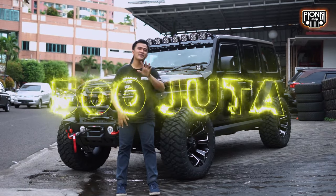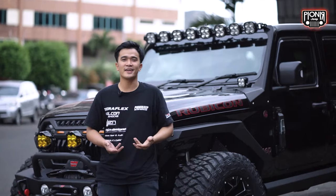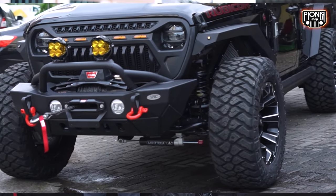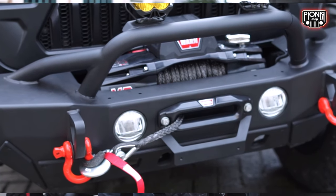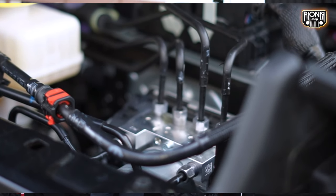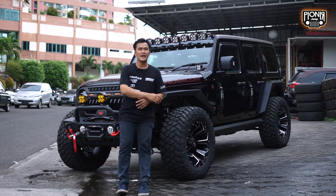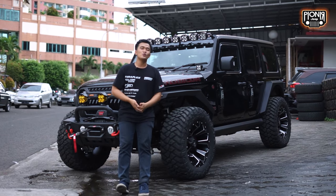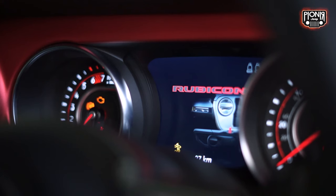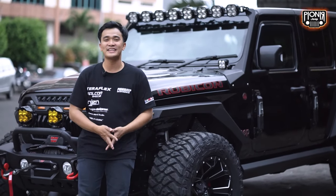Gimana nih? Dengan budget 500 juta rupiah aja, kalian bisa memiliki mobil impian kayak gini. Untuk hasil modifikasinya, keren kan? Dan otomatis aku bisa jamin ini bakalan bikin kalian lebih keren daripada temen-temen di tongkrongan kalian. Kalau looks kayak gini, kita bisa touring aja guys, karena mobilnya udah bisa dipakai untuk light off-road. Kalau extreme off-road, tak dulu deh, mikir-mikir 2 kali, sayang banget. Cat-catnya masih pada mulus.